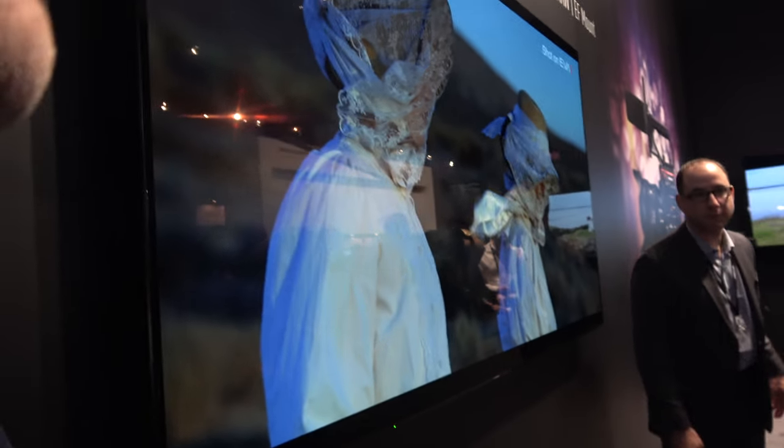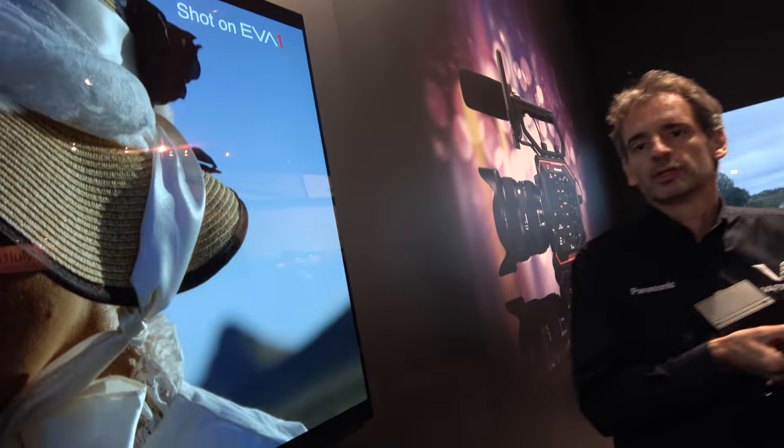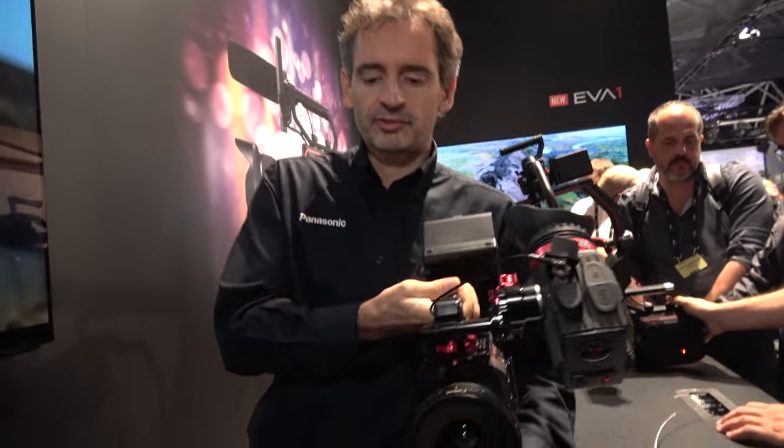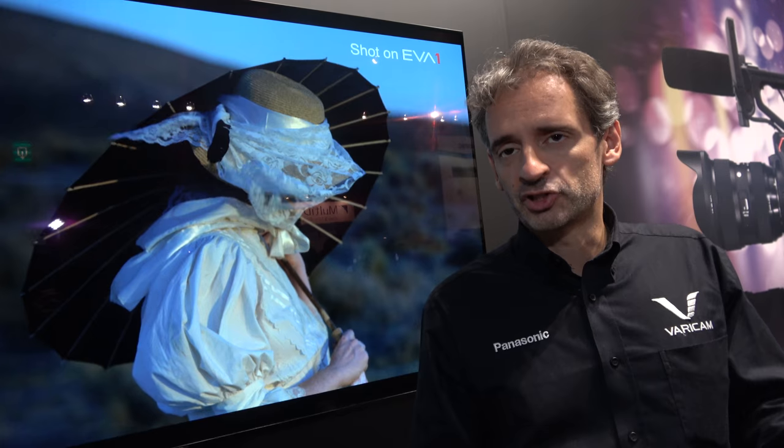What do you think is the impact going to be on cinema all over the world? For cinema, for big production, it may not be camera A, but it's very likely to be camera B — for drones, for gimbal stabilizers, or when you have to shoot in a very narrow place. Especially because the color science and sensor match perfectly with the Varicam. If you mix the two images, you have the same color workflow with the same LUT and same IDT.